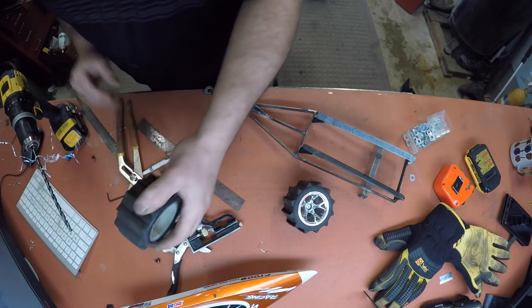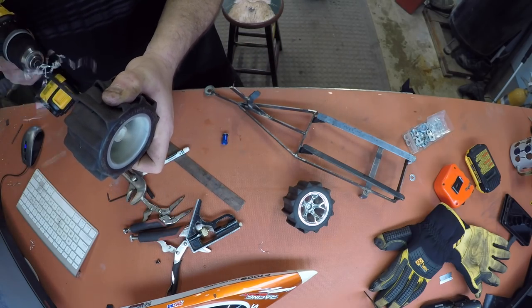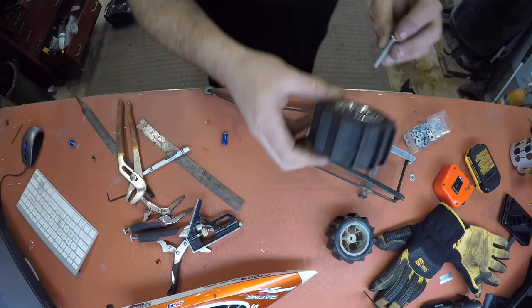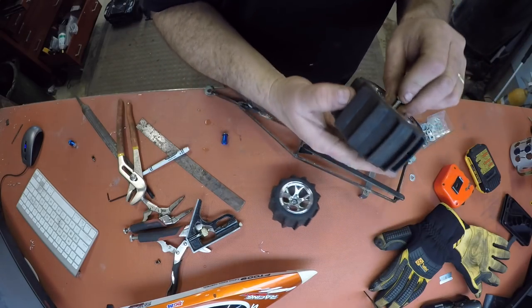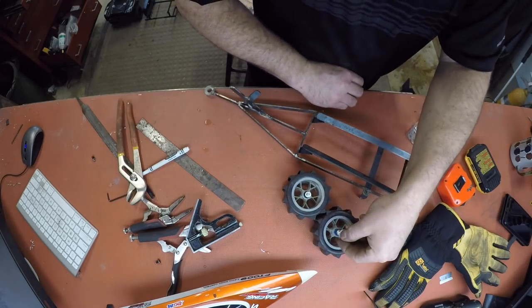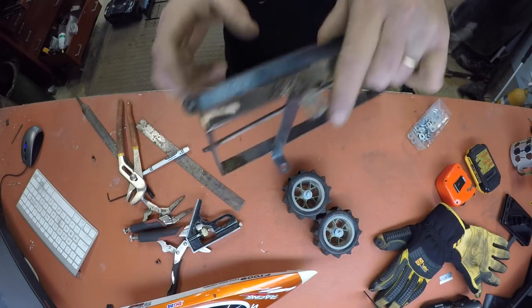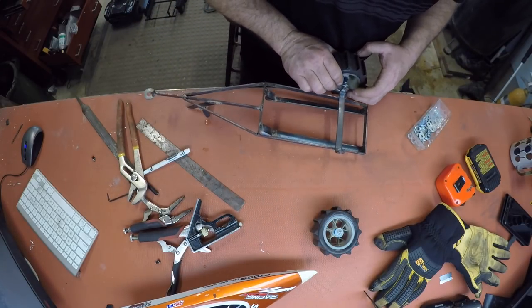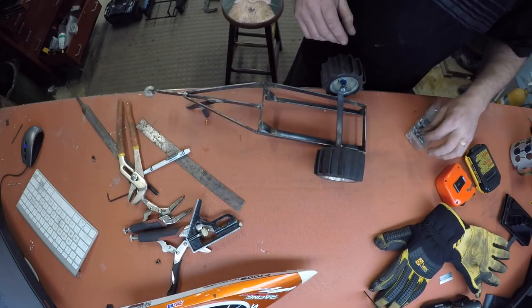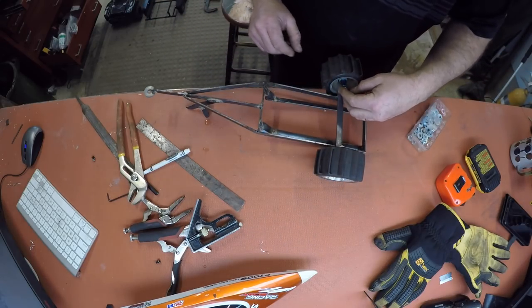Take this, drill it out. Take another one of these, pop her through. Take one of these, put her on there, get her lined up boys. Washer, washer. Grind this off. Apply the tires on like so, like so. Another washer like so, and like so.